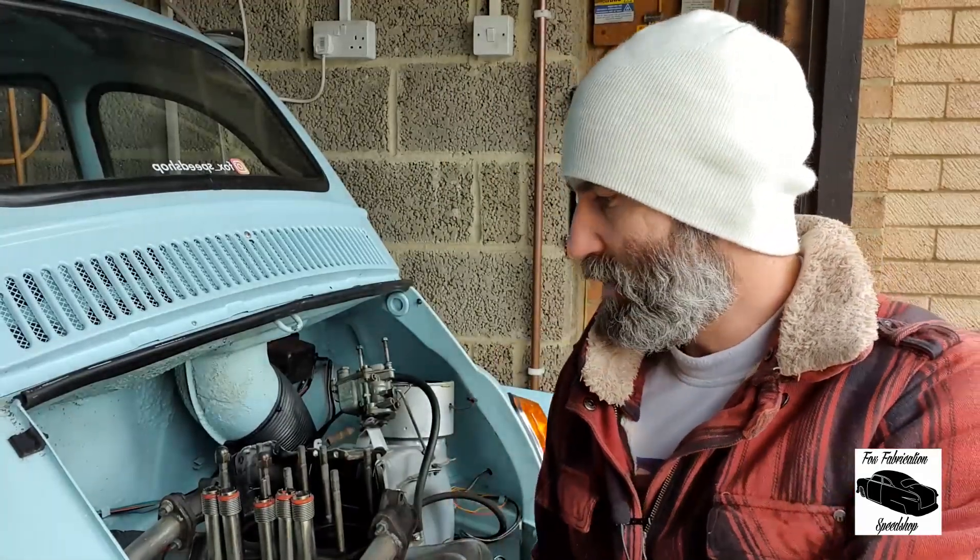Hi, Tim Fox Speed Shop here. Join me this morning on a nice chilly winter's English day. What we're going to do is pull the engine out, refit the cylinder heads, change the oil seals, and have a little look at the clutch plate.